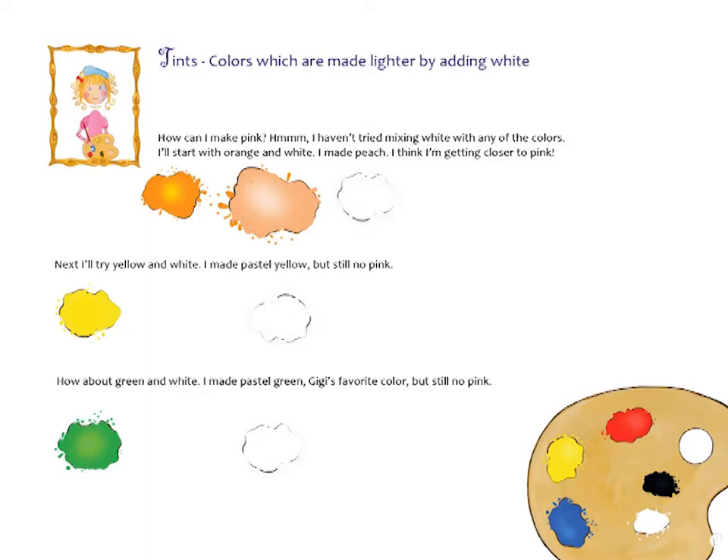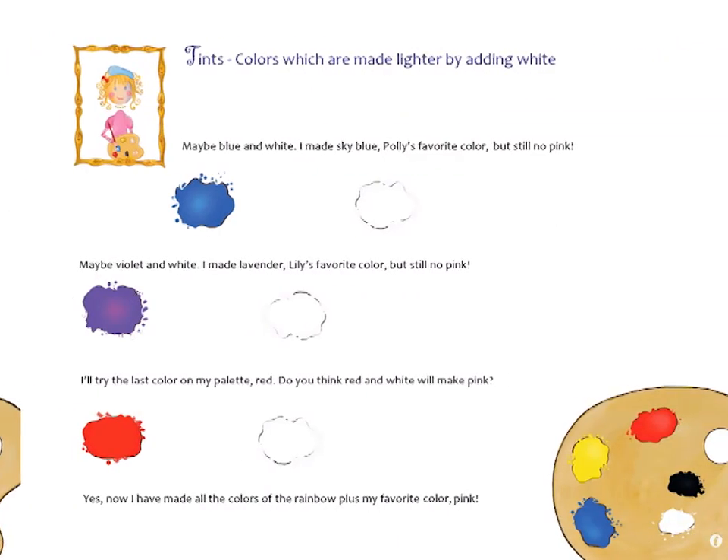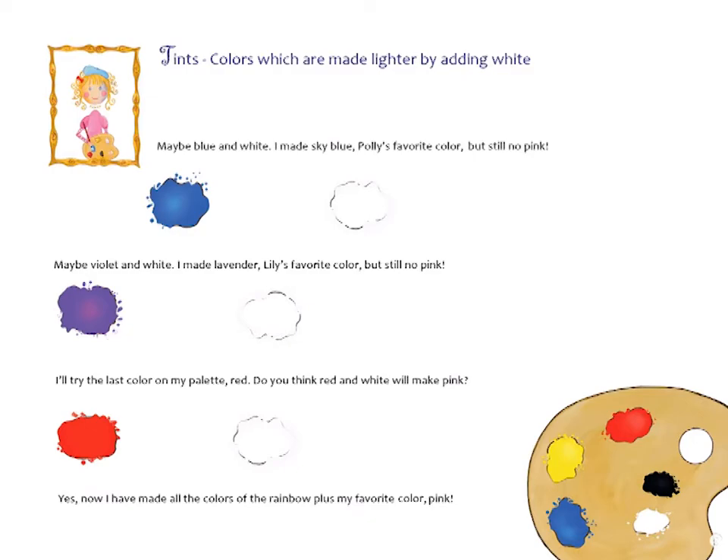Next I'll try yellow and white — I made pastel yellow, still no pink. How about green with white — I made pastel green, Gigi's favorite color, still no pink. Maybe blue and white — I made sky blue, Polly's favorite color, still no pink.